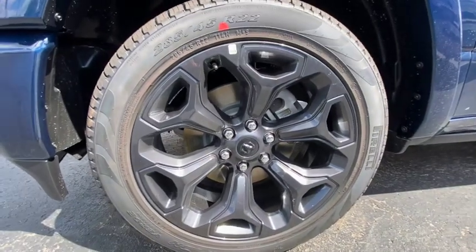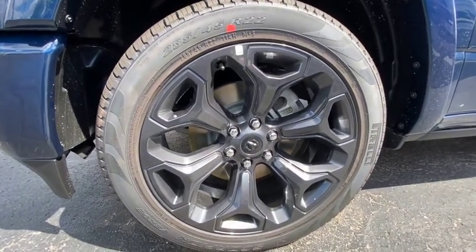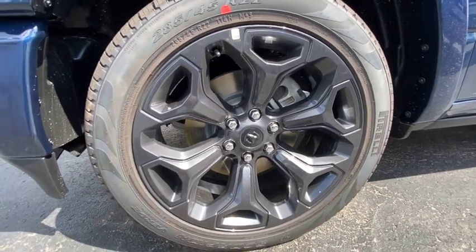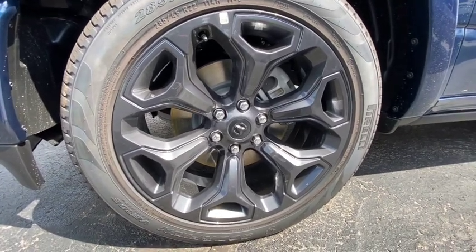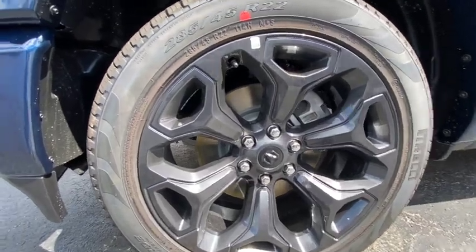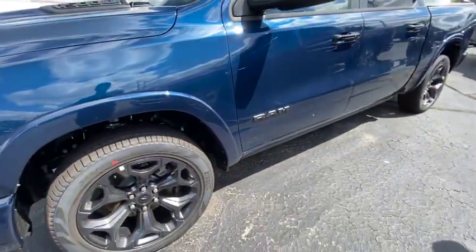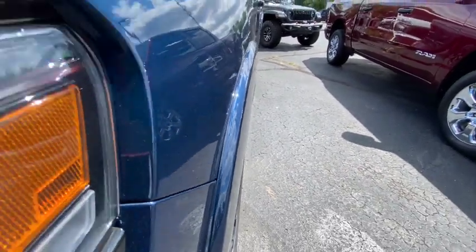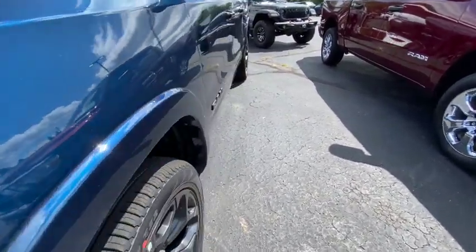I remember back in the day you couldn't find anything coming on a 22-inch wheel — it was probably 15-inch wheels. Now look how times have changed. The 22-inch wheels look real good on that 285 tire; you don't even have to go buy aftermarket wheels. They gave you a nice cool wheel. Got the nice little fender flares sticking out on the side — it ain't wide body but it's cool.